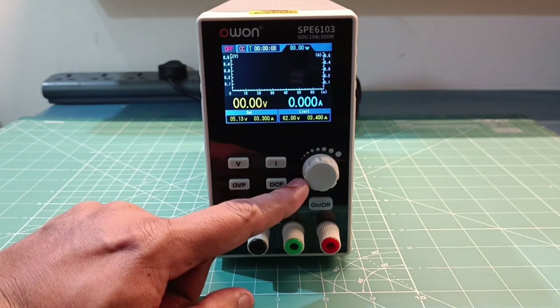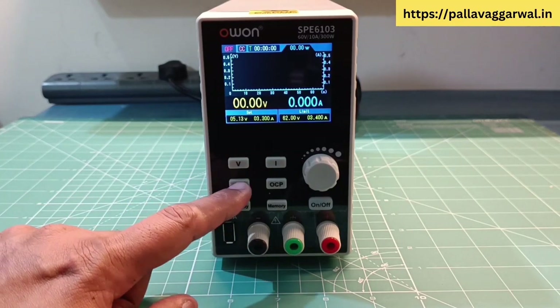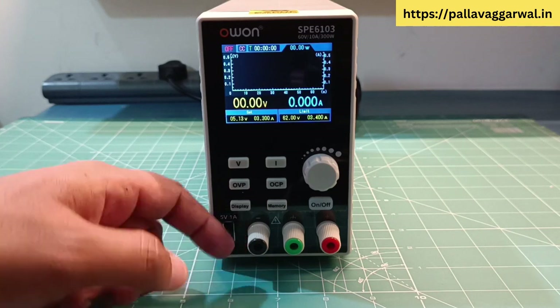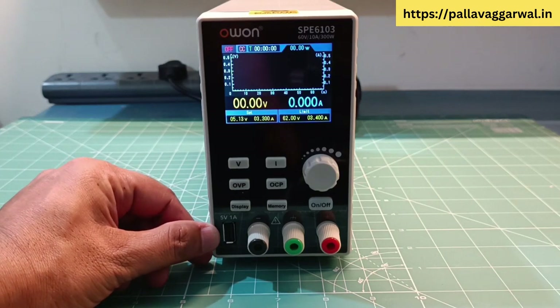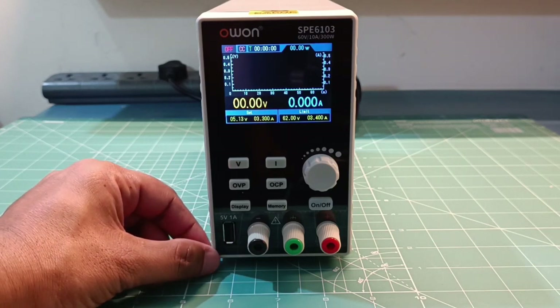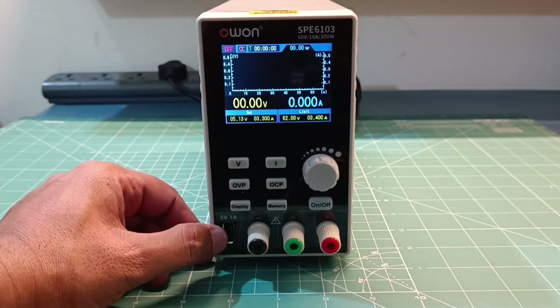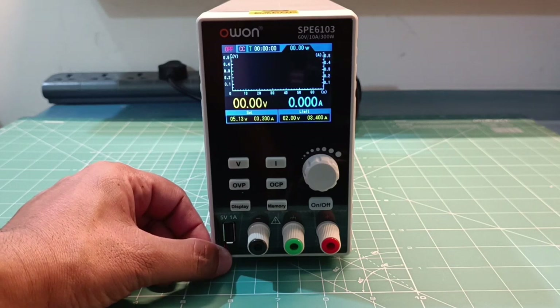There is an encoder switch with which you can change all parameters like voltage, current, and protection parameters like over-voltage and over-current. The terminals include negative, positive, and earth. There is also a USB A-type connector which can deliver 5V at 1A, mainly for charging your mobile phone or powering an instrument via USB. Note that the power supply will not measure current drawn through this USB port.